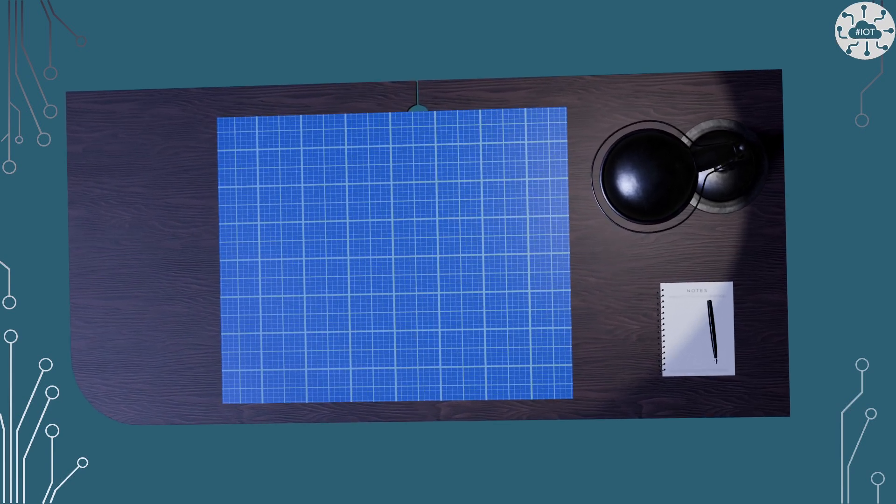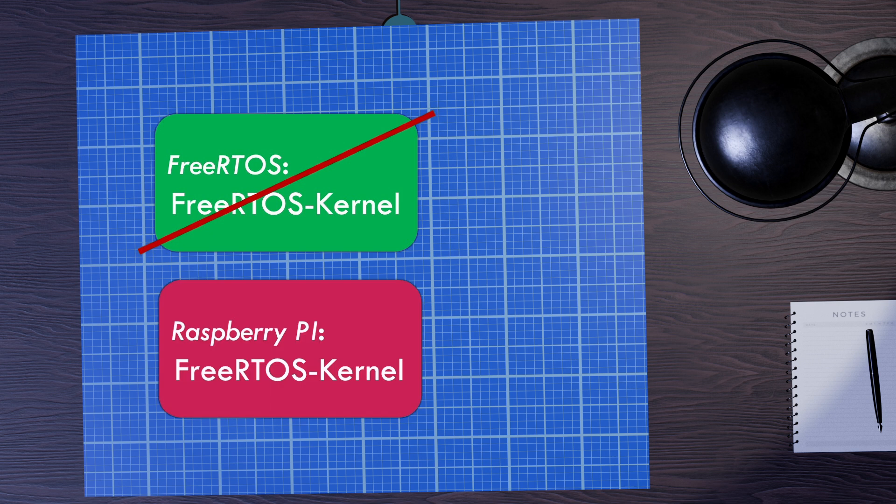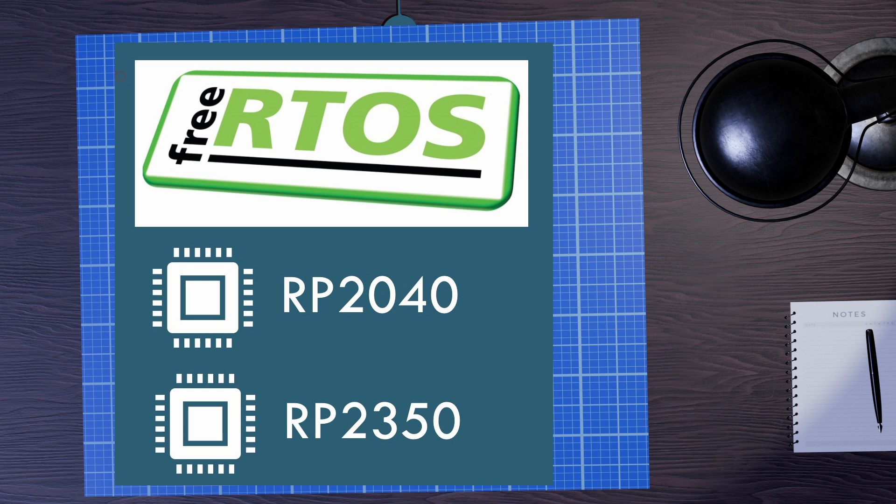FreeRTOS for the Pico 2 and RP2350 means a few changes from what we've done with FreeRTOS Kernel in the past, driven by SDK 2.0. Previously I've always used FreeRTOS's own version and repo for the FreeRTOS Kernel, which includes support for RP2040. But for RP2350 we now need to move over and use the fork version of the FreeRTOS Kernel on the Raspberry Pi GitHub account, which has support for the RP2350 and Pico 2. It has largely consistent support between RP2040 and RP2350, though there are some additional things you need to define for the RP2350.